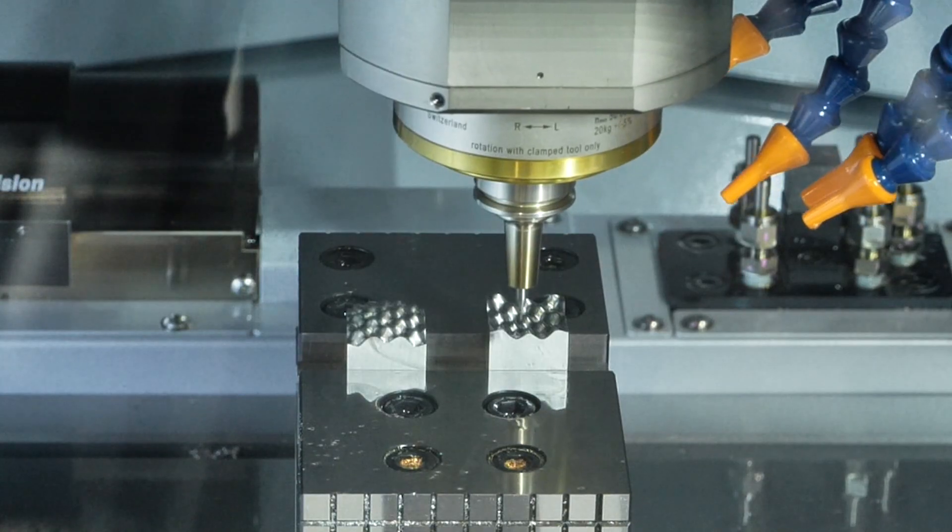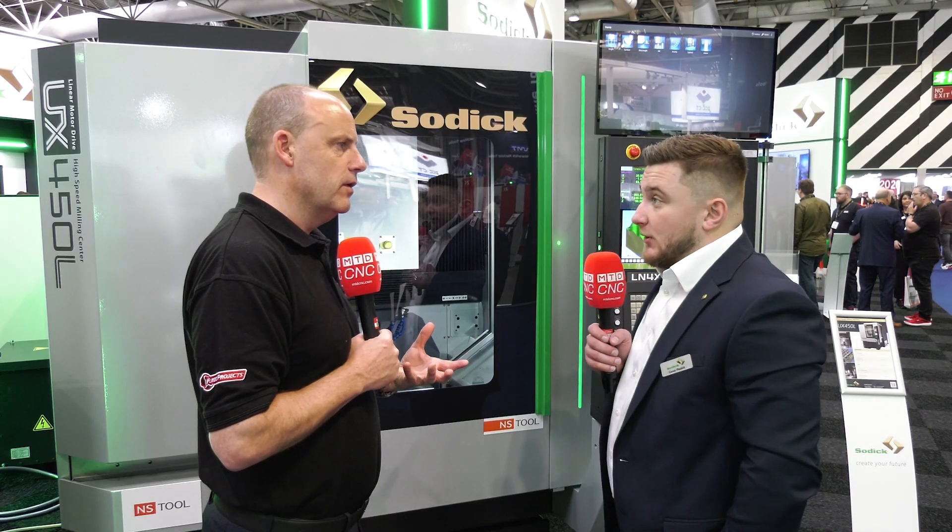With this machine in particular, we've changed out the measurement method. Traditionally we used a laser, but the problem is the spot diameter limits how small a cutting tool you can measure. With an optical system, we can use a 0.1mm cutting tool without a problem and still measure it within a couple of microns. The camera checks not only the form of the cutter but also the runout — shrink-fit holders may give two microns of runout, but we can counteract that using the camera system.